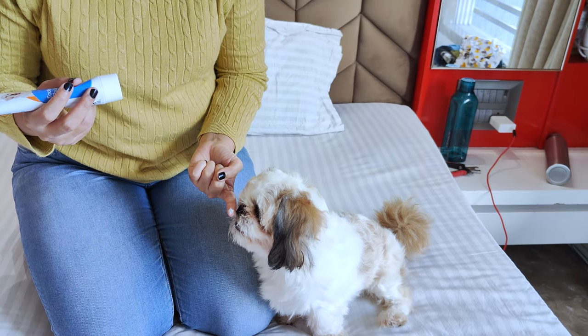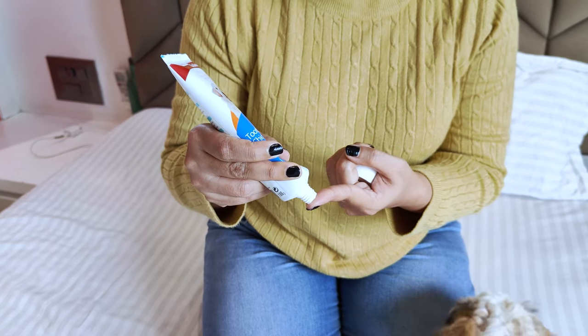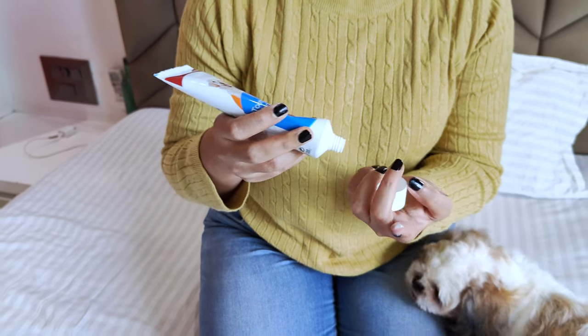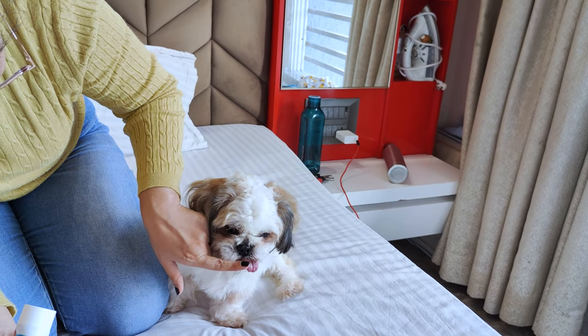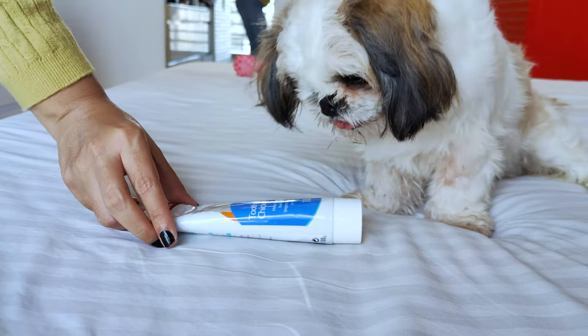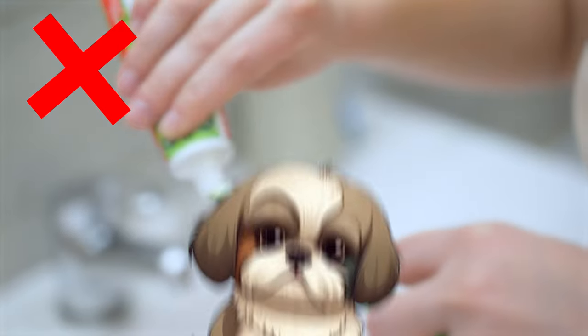Step 2: Introduce the toothpaste. Let your Shih Tzu taste the dog-specific toothpaste by putting a small amount on your finger and letting them lick it off. This will help them get familiar with the taste and texture. It's important to use dog-specific toothpaste, as human toothpaste can be harmful to dogs.